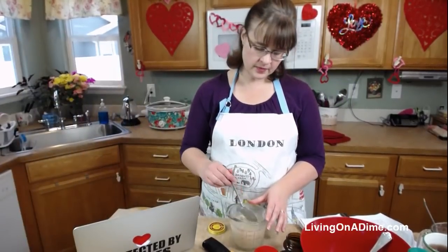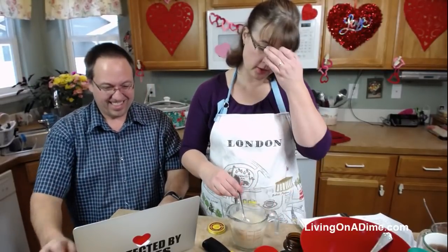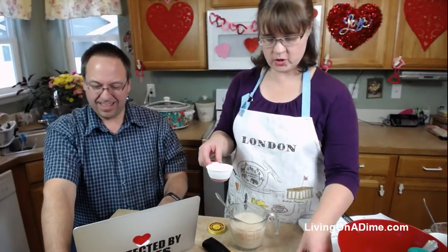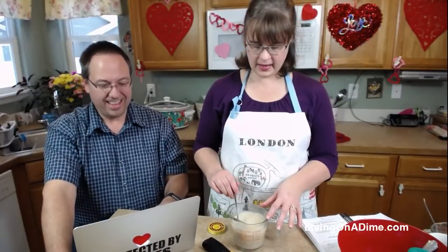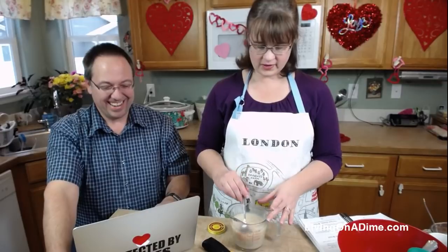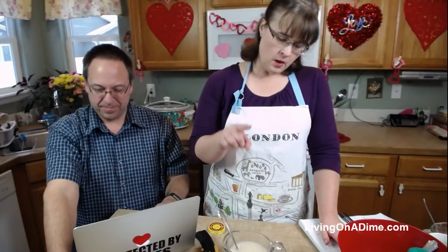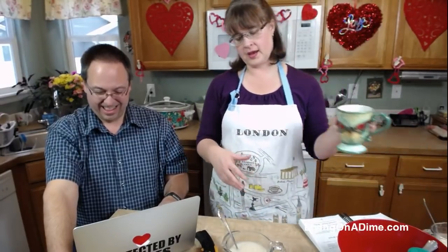Before you make your bread you want to proof your yeast. All proofing yeast means is that you dissolve your yeast in some hot water and make sure that it starts growing. You're waiting for it to start coming up and bubbling.